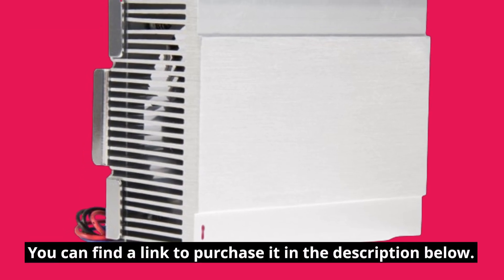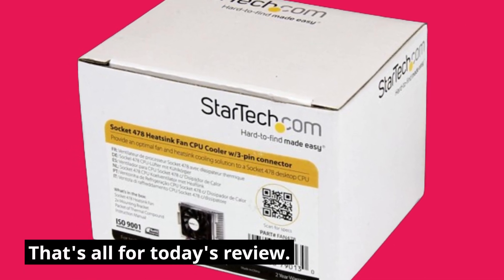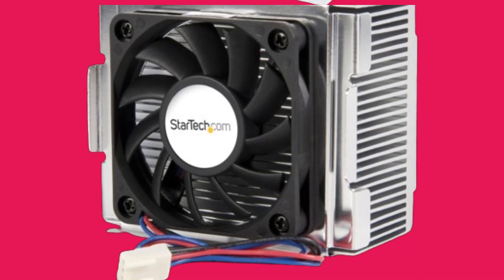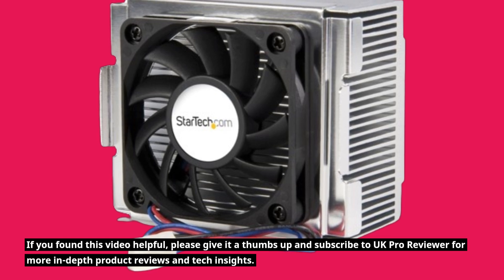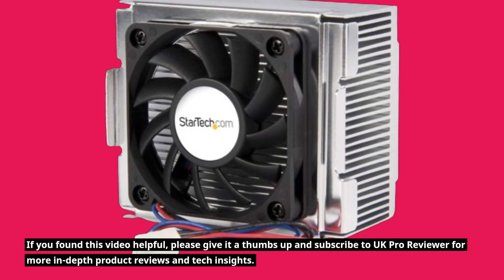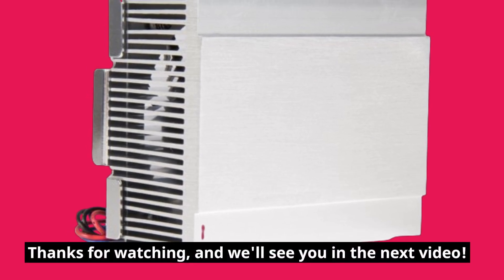You can find a link to purchase it in the description below. So, that's all for today's review. If you found this video helpful, please give it a thumbs up and subscribe to UK Pro Reviewer for more in-depth product reviews and tech insights. Thanks for watching, and we'll see you in the next video.